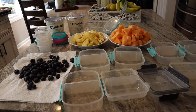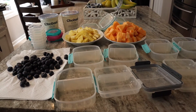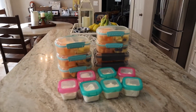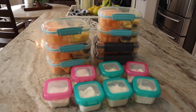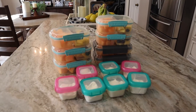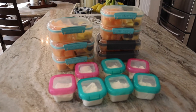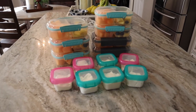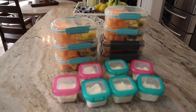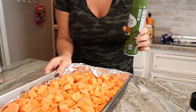I've got all my fruit ready to go into the bowls, my yogurt out, and all my containers set. With the magic of editing, just like that — fruit and yogurt is all prepped and ready to go in the fridge. Now I'm ready to get the sweet potatoes and Brussels sprouts in the oven.